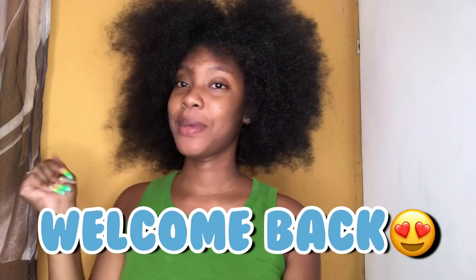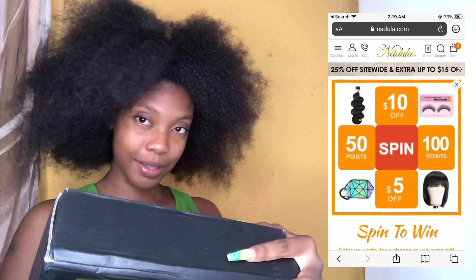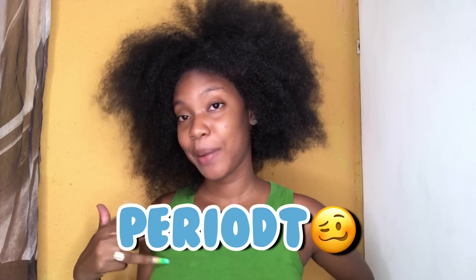Hey guys, welcome back to HeyItsBri — behind the scenes. This is going to be a week review by the company Nadula, and this week is basically a headband wig week. I'm doing this for myself, so make sure you like, comment, and subscribe, and I hope you enjoy this video.